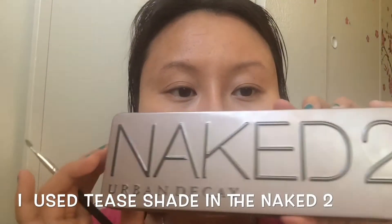Let's move on to eyebrows. First I use a pencil to draw the frame for the eyebrow. Then I use the powder in the Naked Dew palette to fill in my eyebrow.